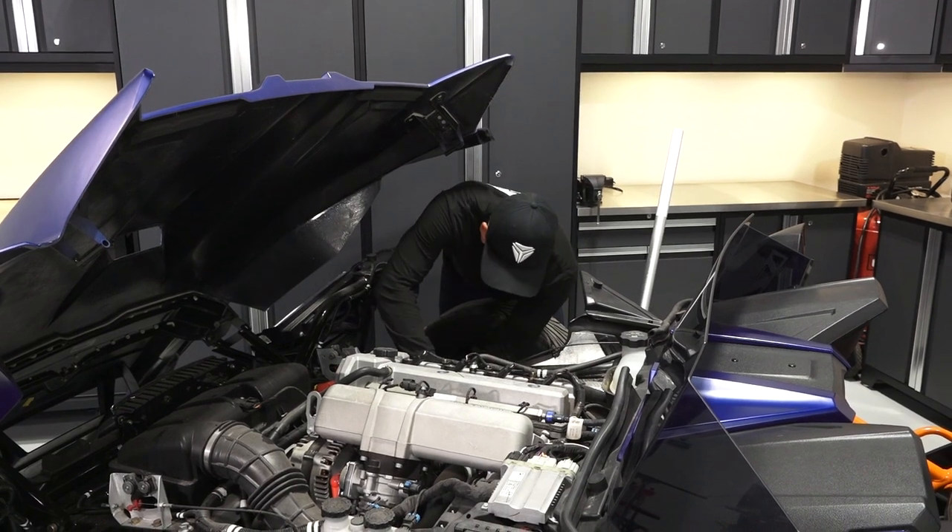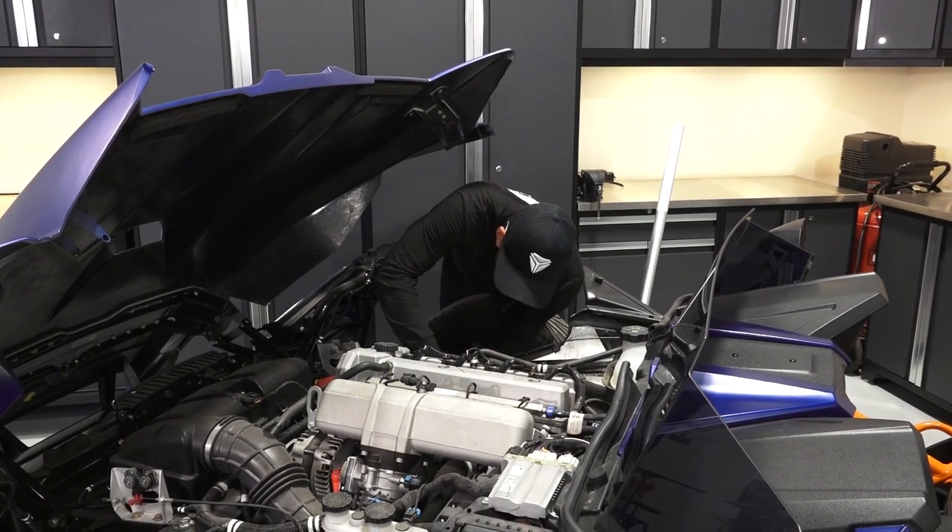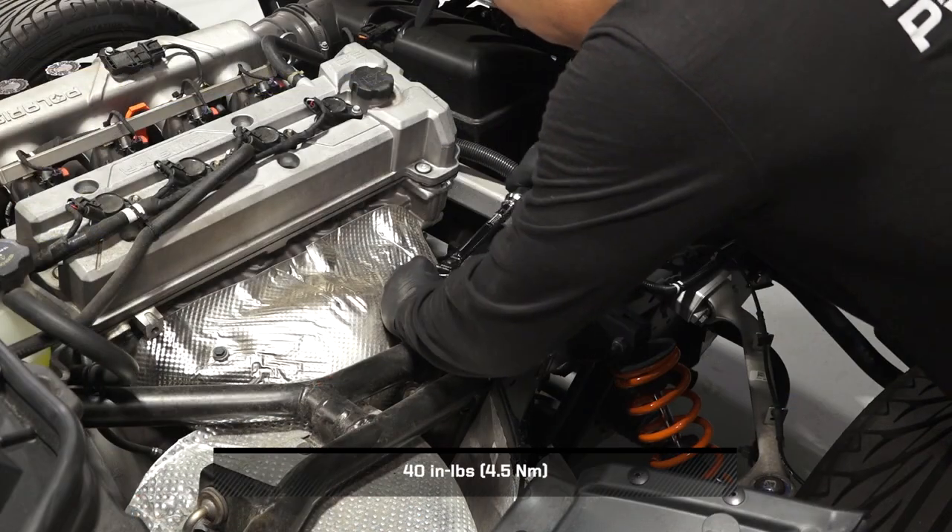Finally, reconnect the battery by installing the negative battery cable to the battery with the retained terminal bolt. Then torque to specification.